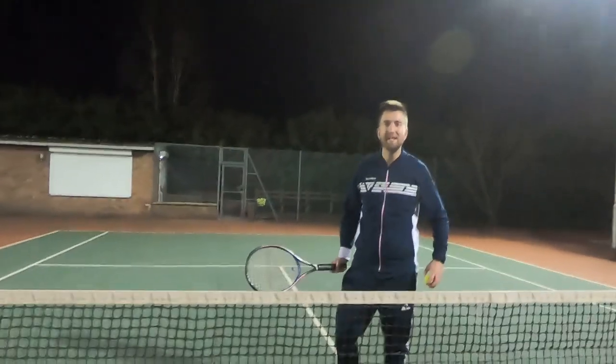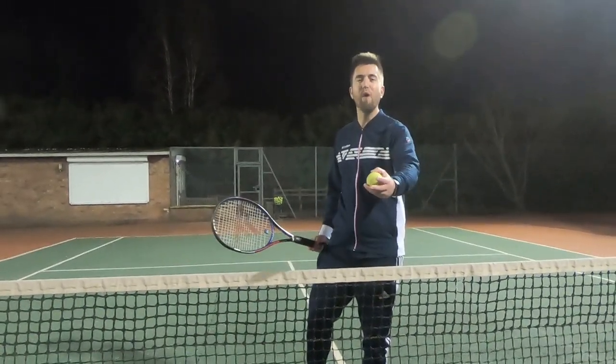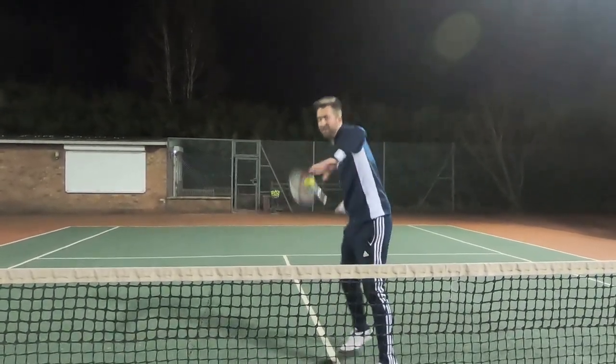Welcome back to Tyson's Tennis Tips. This week I'm going to be talking about how you can take time away from the opponent as you play your shots. Let's do it.